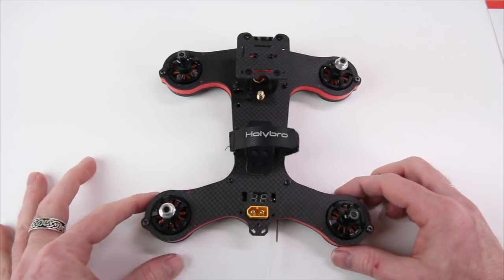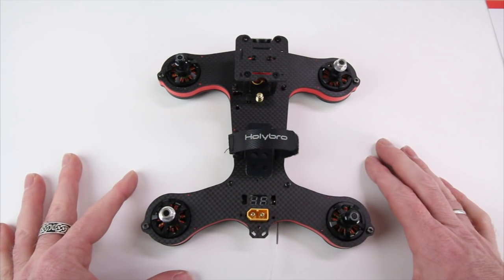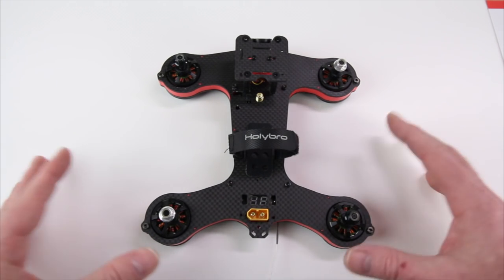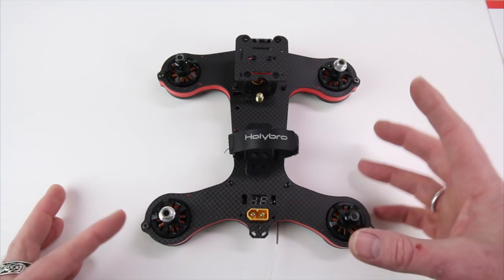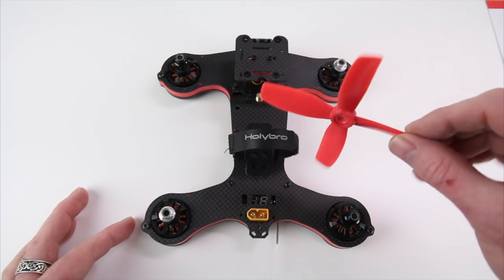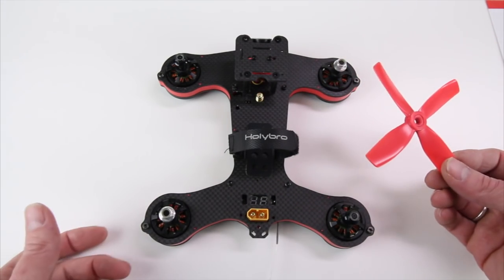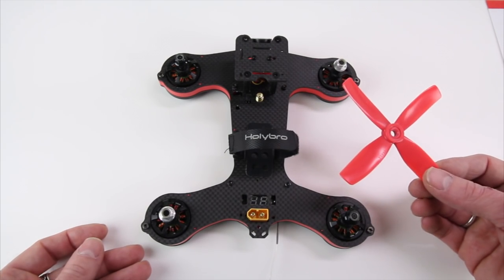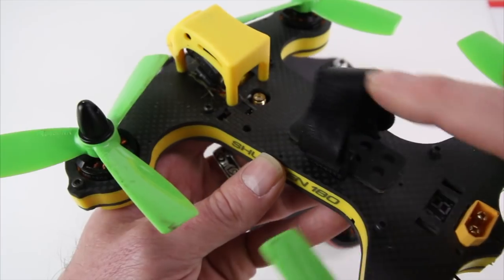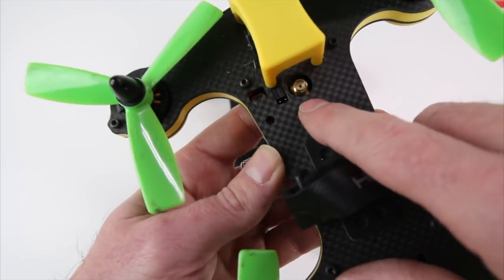You're going to get a lot more punch out of this one — in my flight test it rolled and snapped on a dime. It is super powerful for this quad size. I have heard some people say it's a little heavier and as heavy as some 200-size quads, but it's not going to fly like something with a five-inch prop because these are four-inch props. I never expect a 180 to fly like a five-inch quad, so 180s fly like 180s.